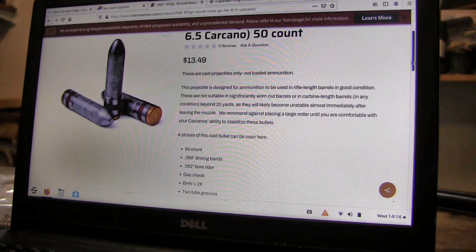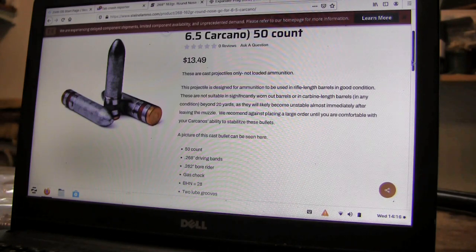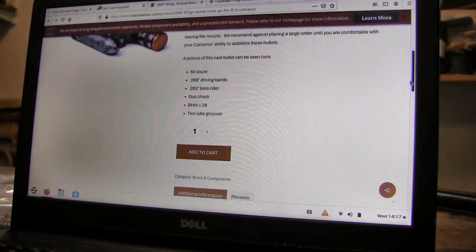My bullets work in all guns — long guns, carbines, and that. Am I just bragging? No. I made 20 videos where I tested over 25 different rifles and all of them shoot this bullet, and it's on there. They have 50 count with 268 driving bands — mine are 270. Mine measures about a 262 bore rider and a gas check. I use a Hornady crimp-on gas check. They're the best.